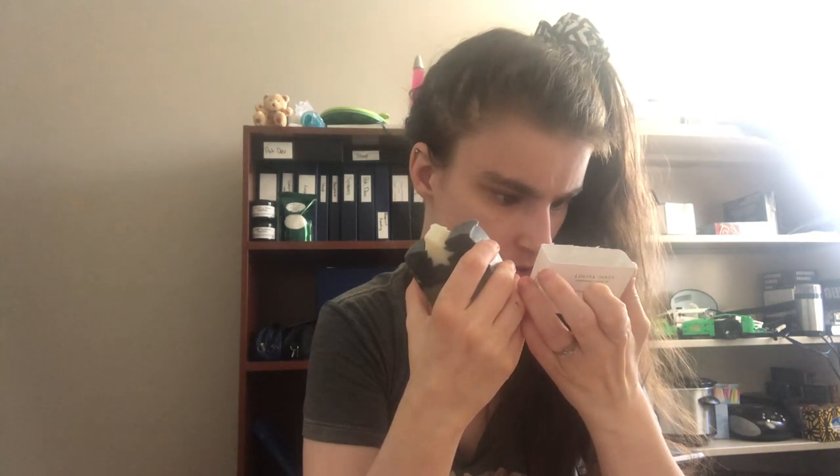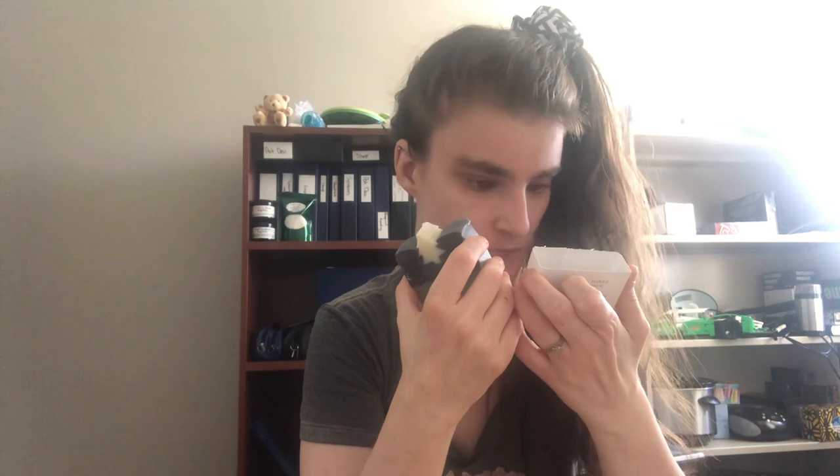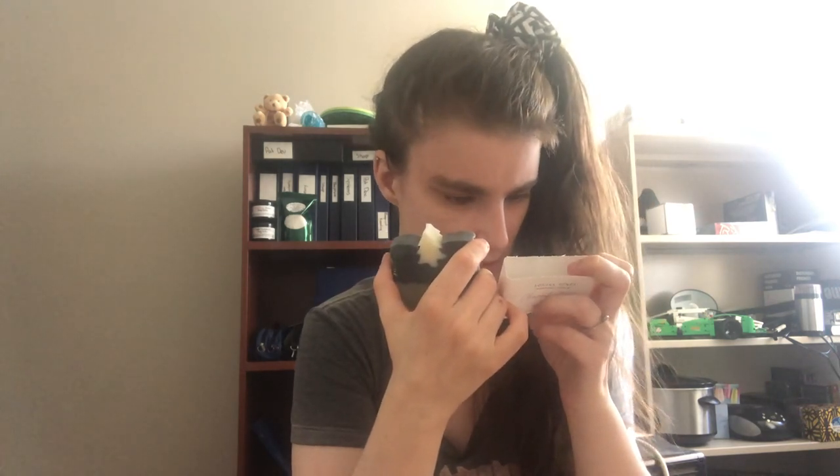The scent of this is not overpowering. It is a charcoal cedar soap and it does have cedrus atlantica bark oil, which I'd assume is cedar bark oil. I don't really have the knack for talking about genus names, but they also have little things in parentheses. This one says Cedar Atlas — I'm assuming that's cedar bark oil.